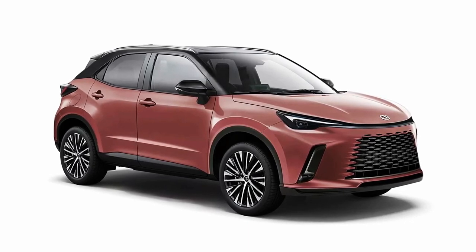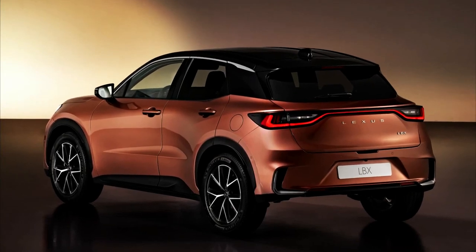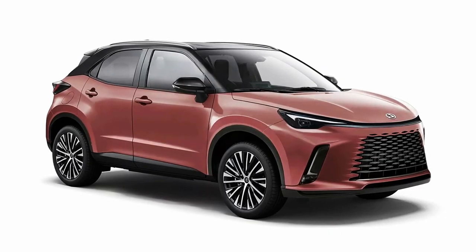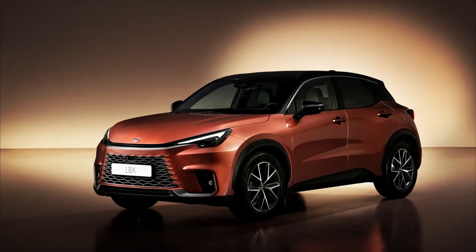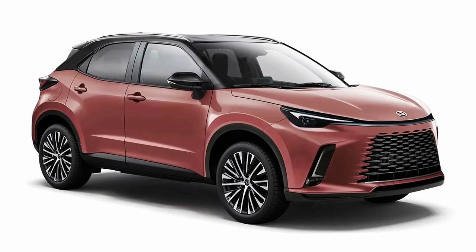Hello Auto Lovers! Welcome back to Auto Universe Channel. We hope you guys are doing well. Today we're going to show you the 2024 Lexus LBX first look and review, and explain the details of the car. We hope you guys enjoy it. Please don't forget to subscribe for more videos. Thanks for watching.